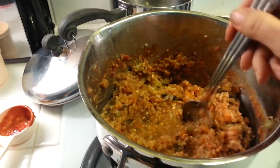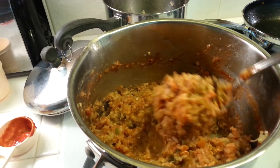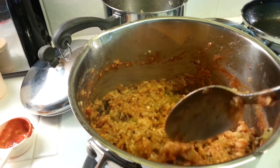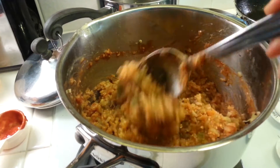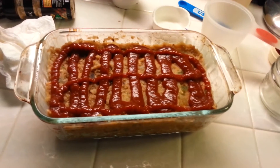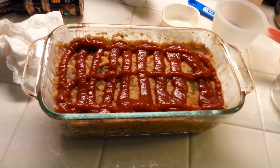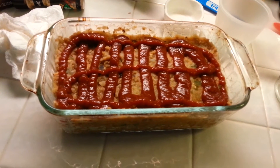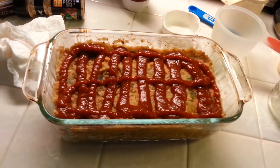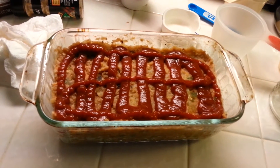I mixed it all together and added more ketchup — it really does have the texture and almost the color of meat in meatloaf. Now I'm going to put it in the loaf pan. It's in the loaf pan and I'm going to bake it at 375°F for about 45 minutes and we'll have it for dinner tonight.